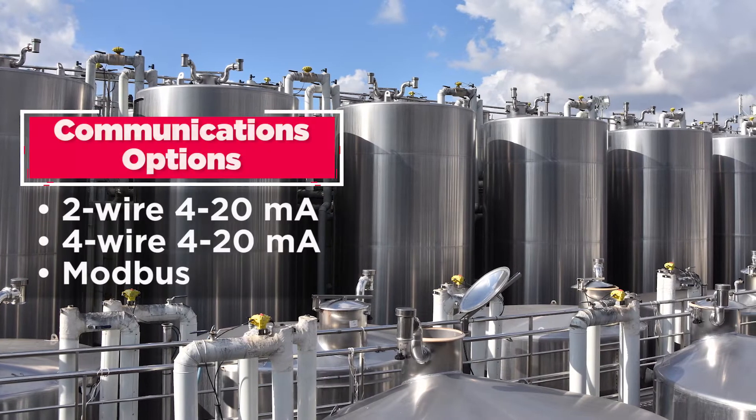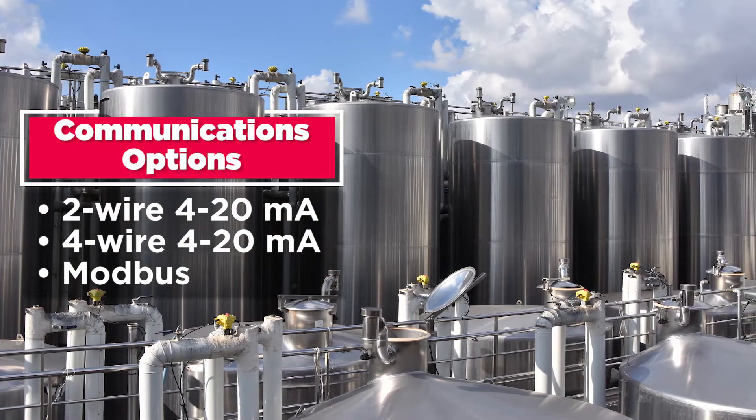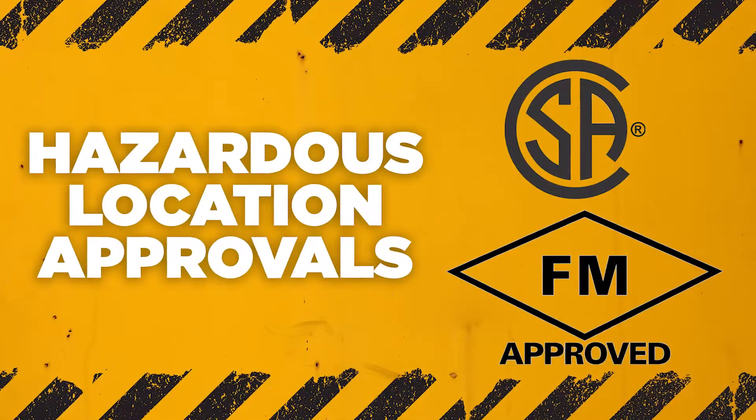These sensors are offered with 2 or 4 wire, 4 to 20 milliamp, or Modbus RTU communications options, and optional hazard location approvals.